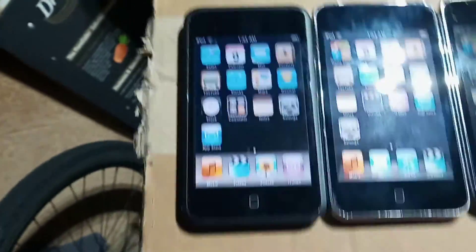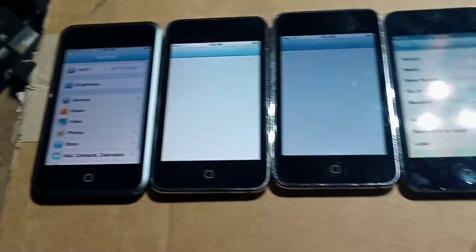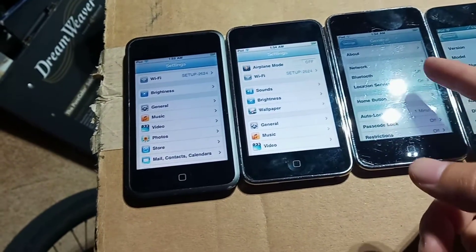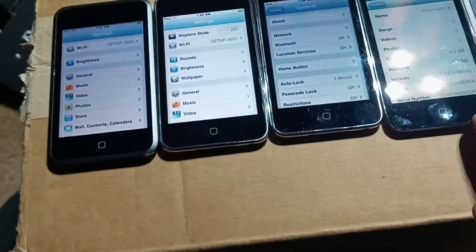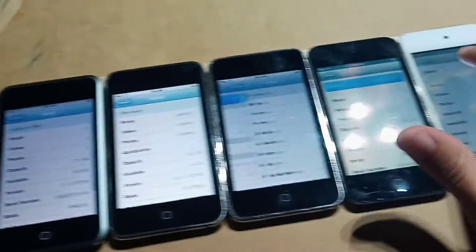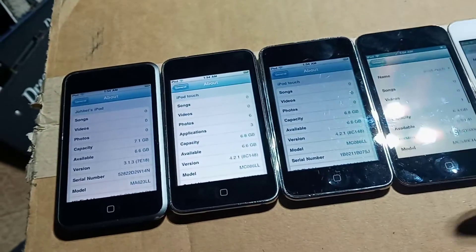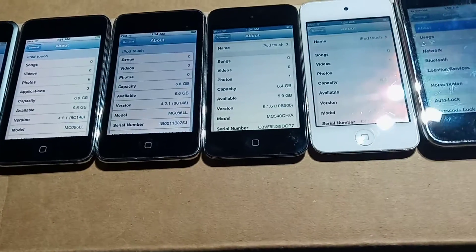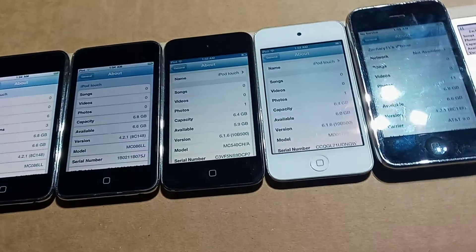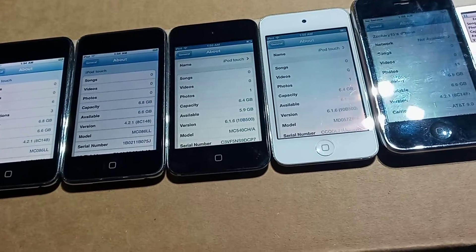This first one here is an iPod Touch first gen. This is a basic comparison.